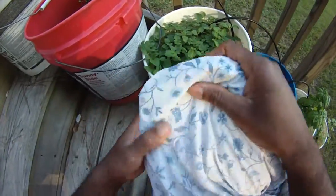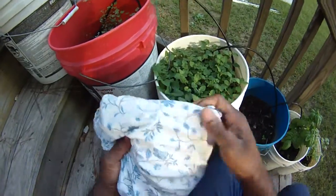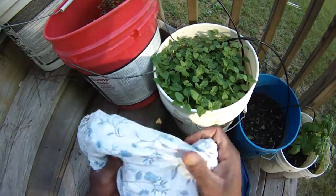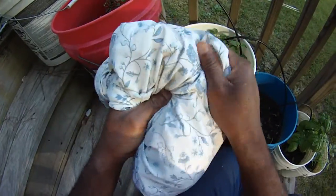Part of seed saving — it's a good idea. I grew out some turnips. You've probably seen these on various videos earlier in the year, but I saved some turnip seeds.